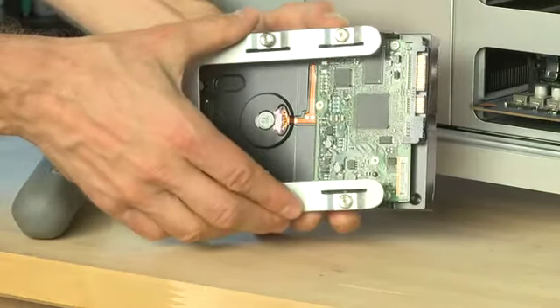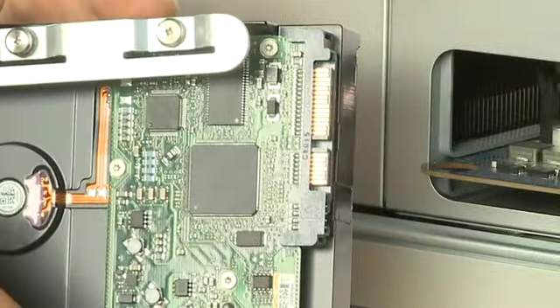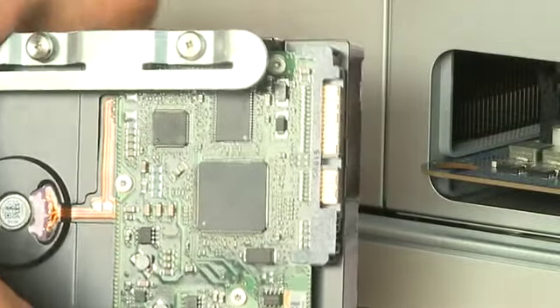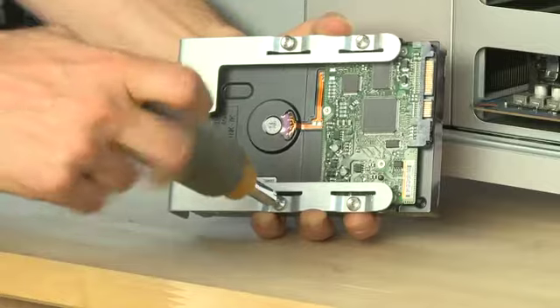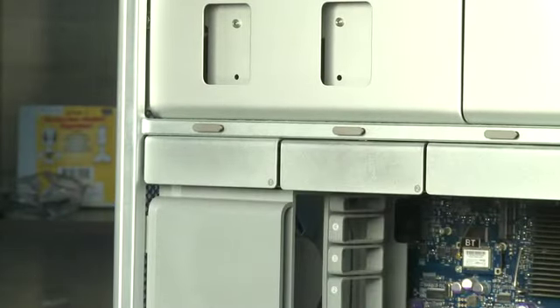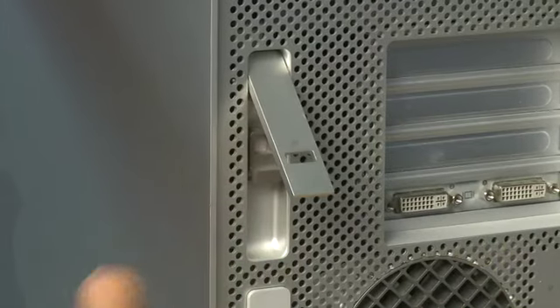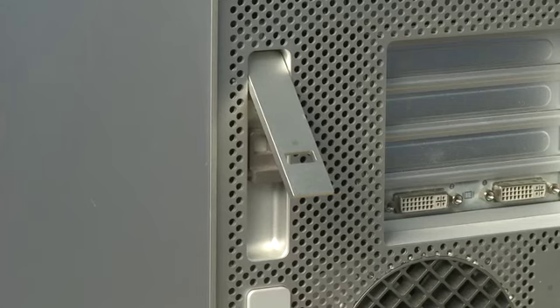To put a new drive in, take the sled and align the screws on it with the holes on the bottom of the drive. Make sure that the Serial ATA drive connectors are pointed away from the sled. Secure the screws down all the way and then slide the sled back into the tower until you feel the drive connectors engage with the motherboard. If the sled isn't going in all the way, make sure that the lever on the back of the machine is actually up, because if it's not up, the sleds won't come out or they won't go back in.